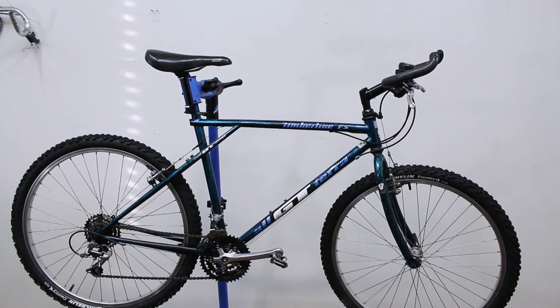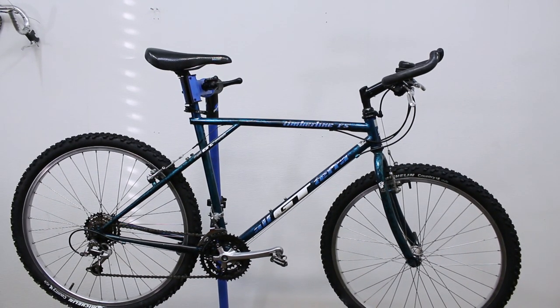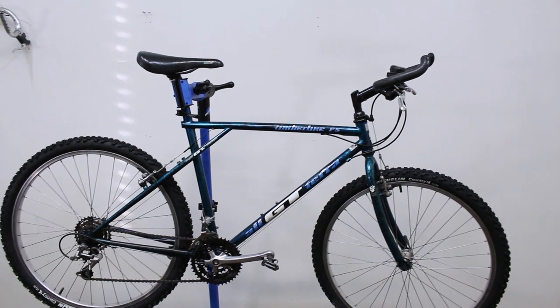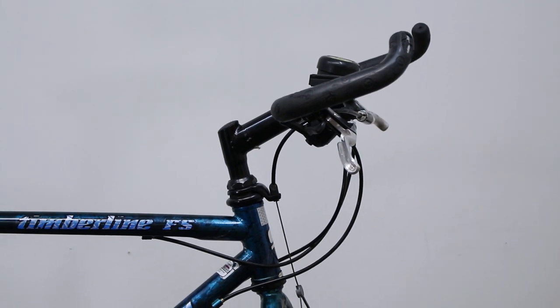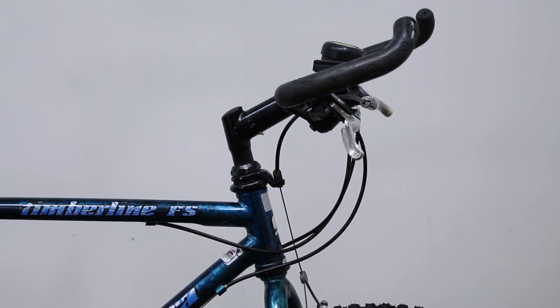I think the bike is looking a lot better now, but there's still something pretty strange on here, don't you think? These handlebars. So I'm going to replace these handlebars with some flat ones.